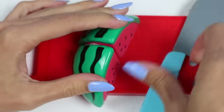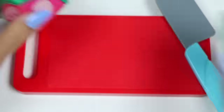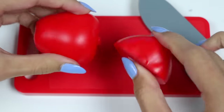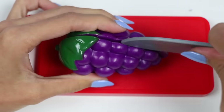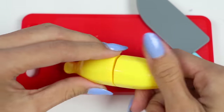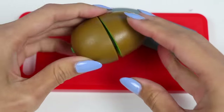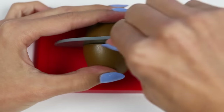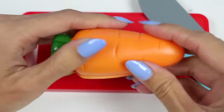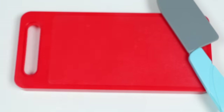Ooh, a watermelon — one of my favorites. This is an apple. Here we have some grapes. Check out this banana. This is a kiwi. Here's a carrot. Yum, a peach.